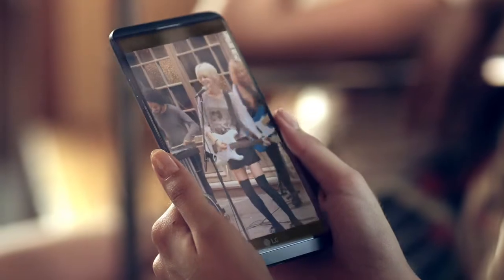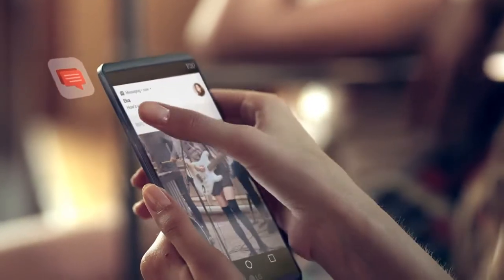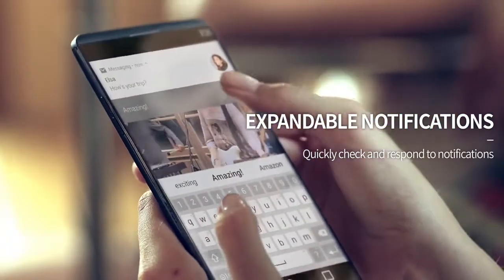Don't be interrupted by notifications. You no longer need to stop playing games or watching videos when a notification is received. Check notifications all from the second screen.